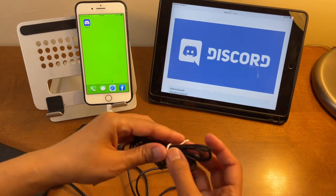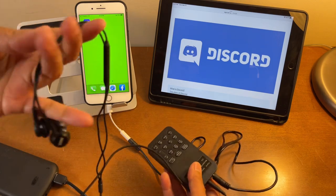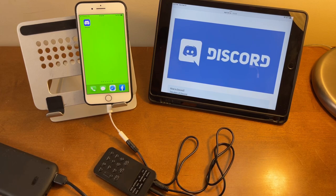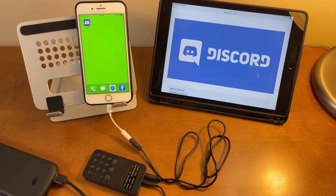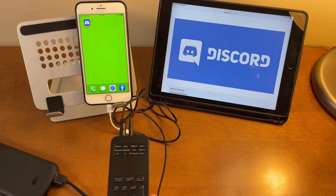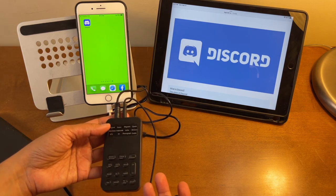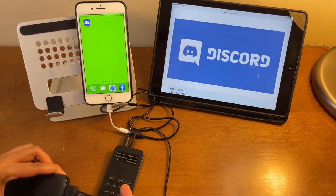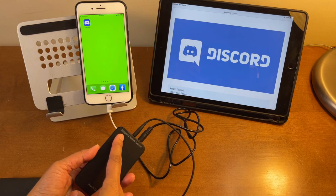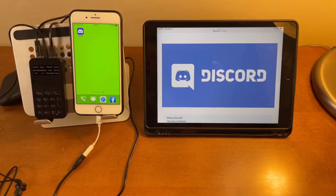We'll connect the headset to the port that says 'Headset Jack.' This headset is an earphone with a built-in microphone. A condenser microphone is not really advisable for this device because the audio isn't great — it does work but requires a lot of testing. It's best to use only a headset, meaning an earphone with a built-in microphone. I also connected the charging cable to the charging port, so all three cords are connected to the three ports.